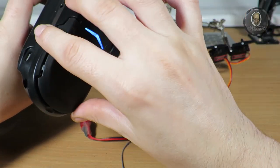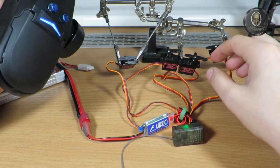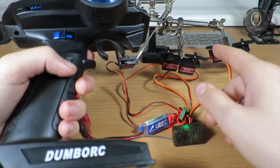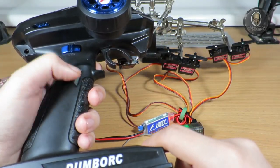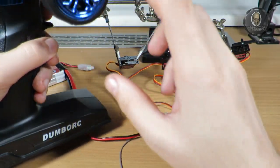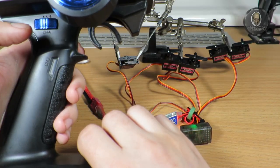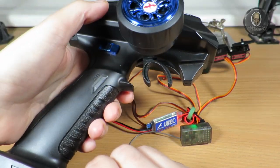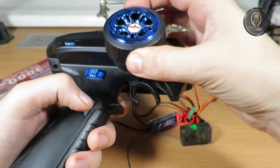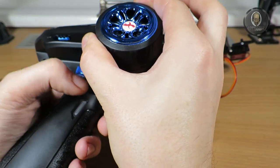Now the thing we talked about in the comments — setting the end points on the third and fourth channels — is in programming mode. To enter programming mode: turn off the remote, set the steering wheel fully to the right, then turn it on.